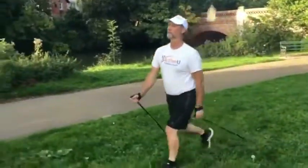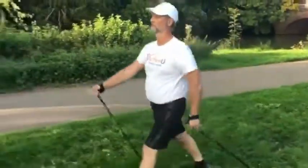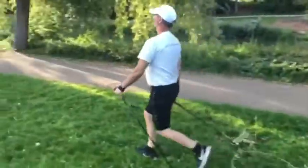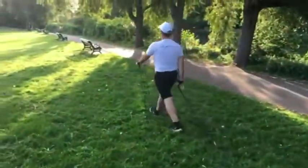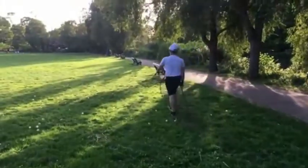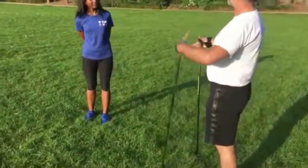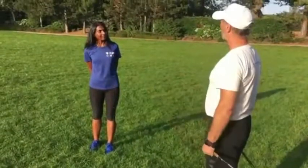Nordic walking is a hugely popular outdoor fitness activity in Europe and it's really taking off in the UK. It uses specialized ski-type poles and is a full body aerobic and strength conditioning exercise that's easy on the joints, suitable for all ages and fitness levels.